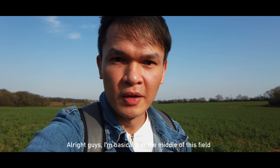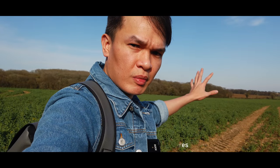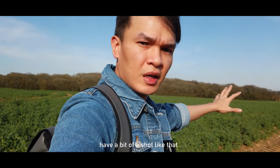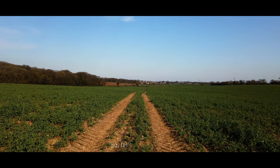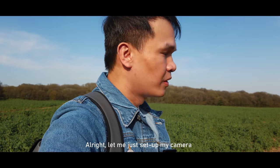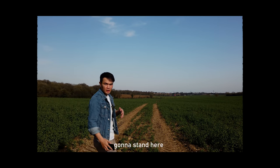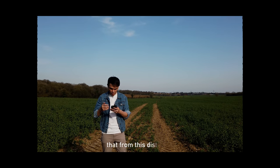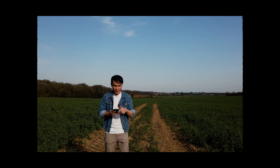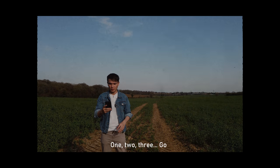I'm now in the middle of a field and I'll take some pictures here. We're down to the last three shots, so let's make them count. I'm setting up the camera in standard mode with a six-second timer.